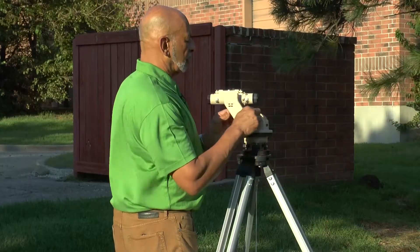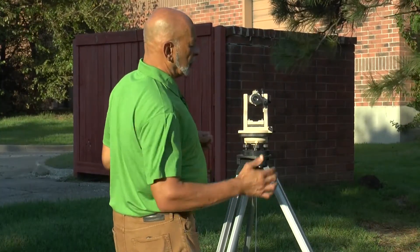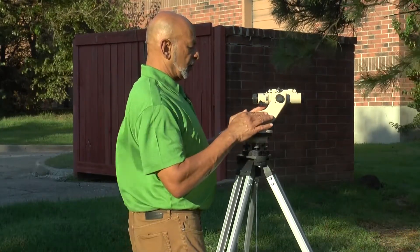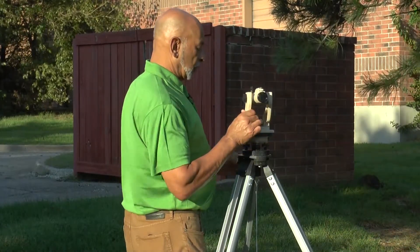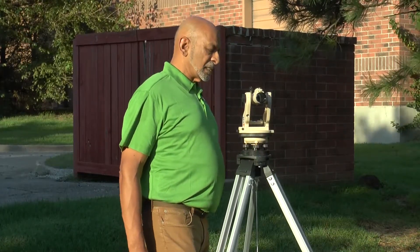Now that it's centered in these two directions, good practice is to check the adjustment of the bubble by going to what I'll call position three — which is across from position one — to make sure the bubble is centered, and then to position four, which is across from position two, to make sure it's centered.